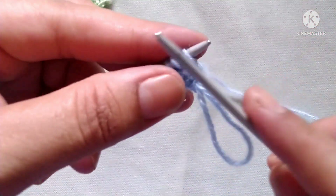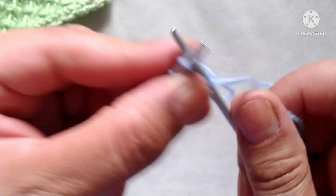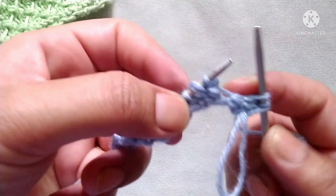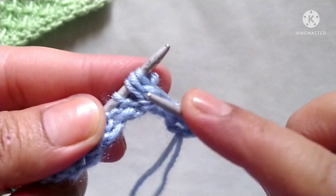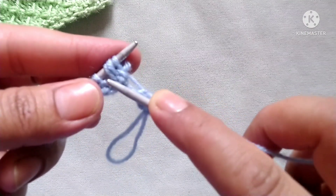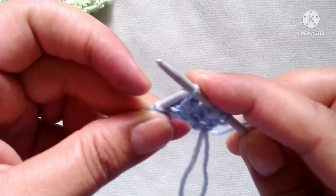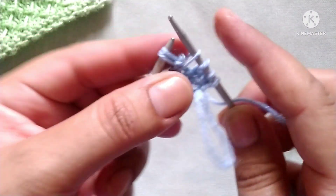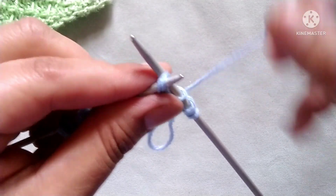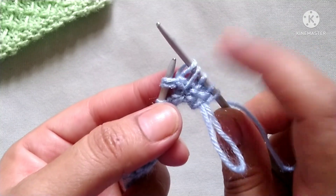Second row, right side: slip the edge stitch, then the pattern begins — knit two stitches: one and two. Here three stitches were formed in the previous row; now we will make two stitches from three. Drop the third stitch over the two stitches and take it onto the right needle, then knit these two stitches together through the back loop — so two stitches are formed from three.